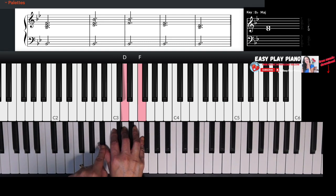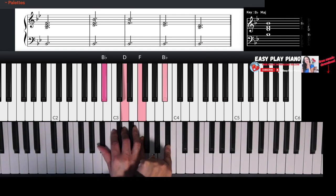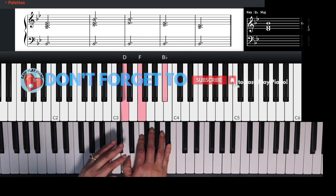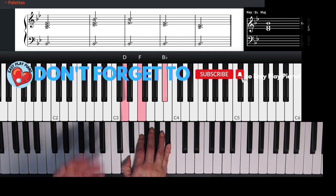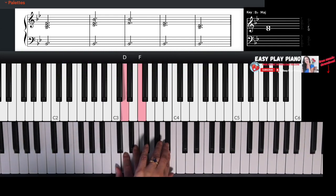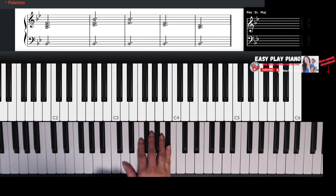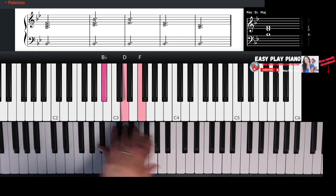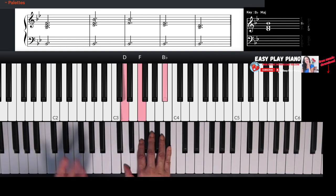Now we're going to throw that B flat to the top of our chord. It's still the B flat major chord — what we call an inversion. We've inverted the chord, taken the B flat, and thrown it on top. So now the notes are D, F, and B flat. Just throw that B flat on top — that's our new chord.